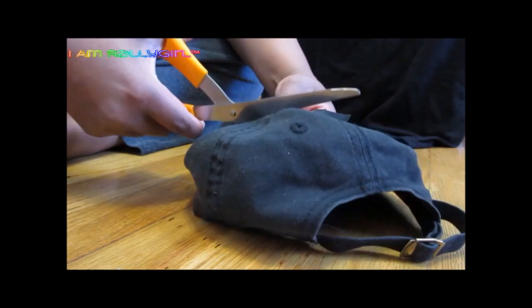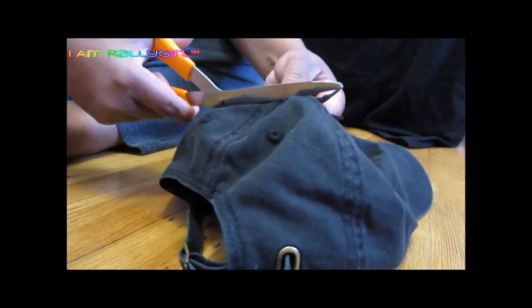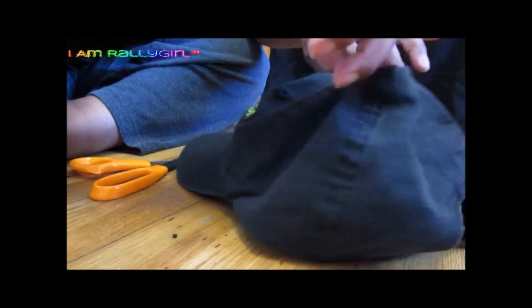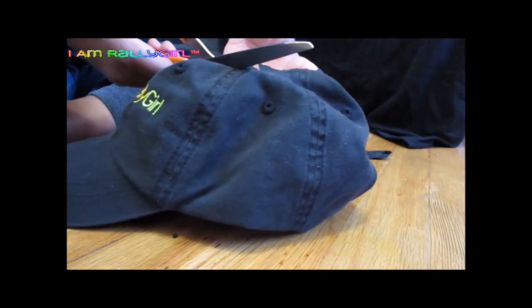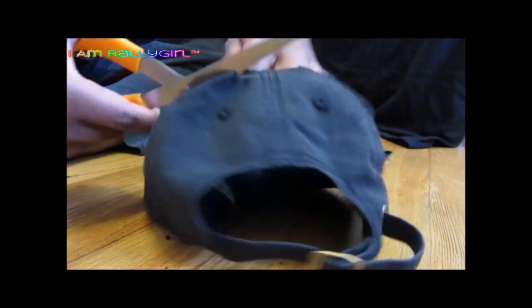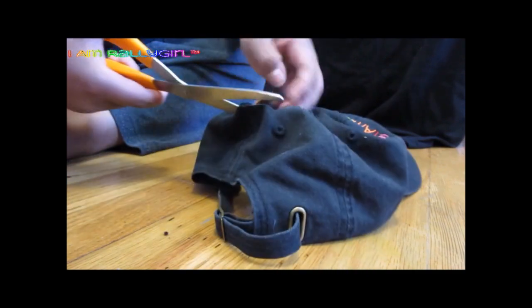All I'm doing is cutting a hole at the top, and that's it. I just need it a little bit bigger, so I'm going to go back in a second time. This does not have to be super neat because it is all about your Afropuff, honey. Your Afropuff is going to be at large and in charge, and it's going to cover up any imperfections.